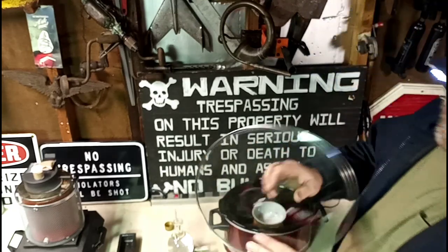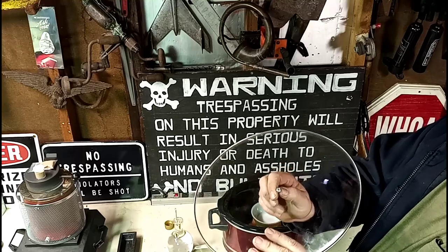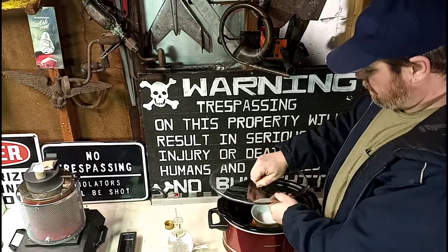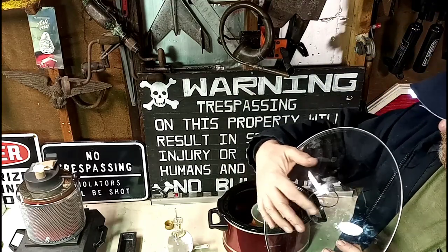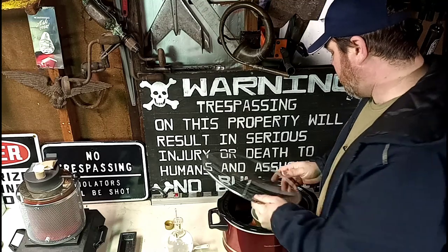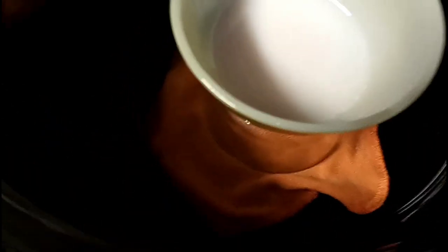What I have here is a crock pot. I'm taking the lid and I'm inverting it. I just put a screw in there temporarily. And why I'm doing this is because I'm creating a still with a regular old crock pot, just by inverting the lid and stacking up some glass containers in there.